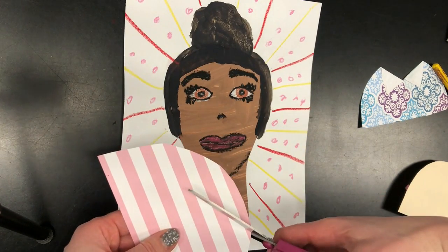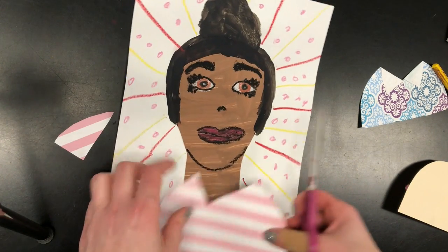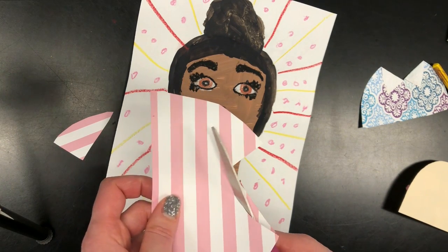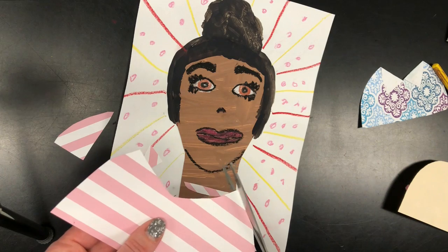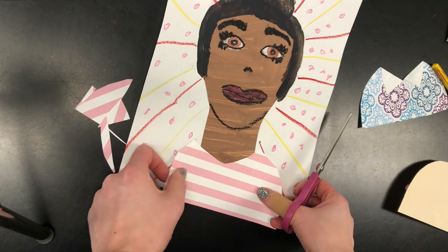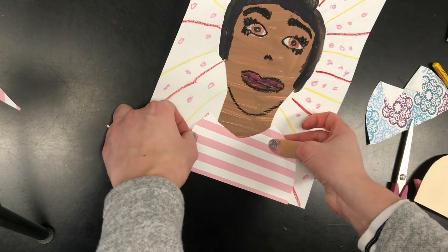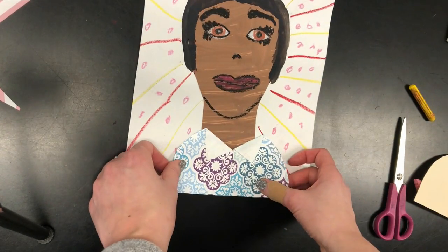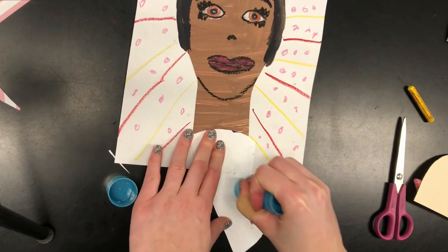Or you could do a little v-neck shirt — I could cut a little v-neck in here. That shirt's a little crooked, so I might want to fix that. Or you could do a little shirt that goes across like this. Once you have your shirt, whatever it may be, you are going to need to make sure that it fits on the paper right. If you want it a little lower, trim that off of the edge of the paper. I'm going to glue this shirt on the paper because I really like how that one looks — flip it over, put the glue on the back side, and press it on my paper.